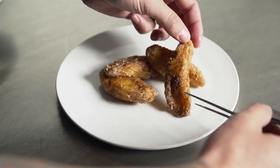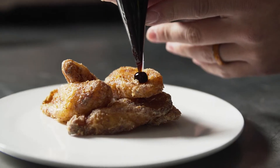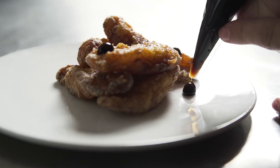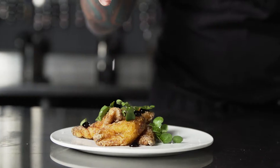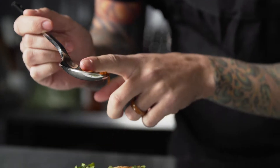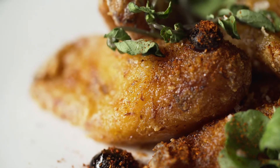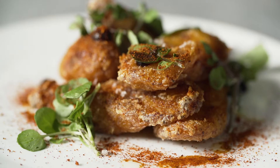Then we gave it a second fry to keep it really crispy on the outside but still moist and soft on the inside. With them being sliced on the bias, it creates a really nice crunch all the way through, especially on the ends. You get really crunchy texture while keeping a nice moist inside.